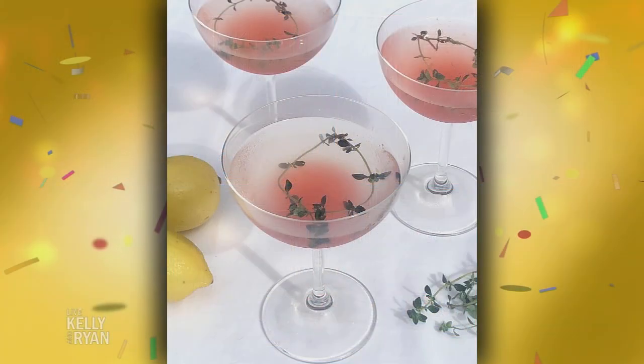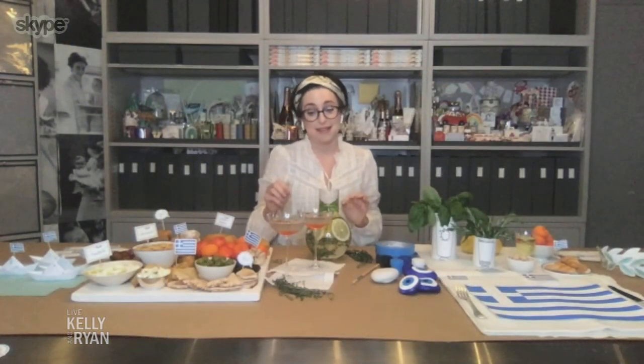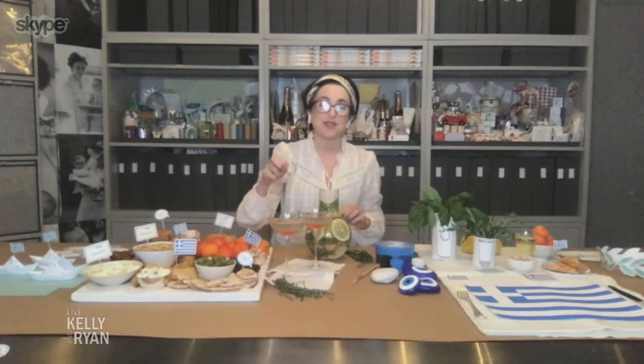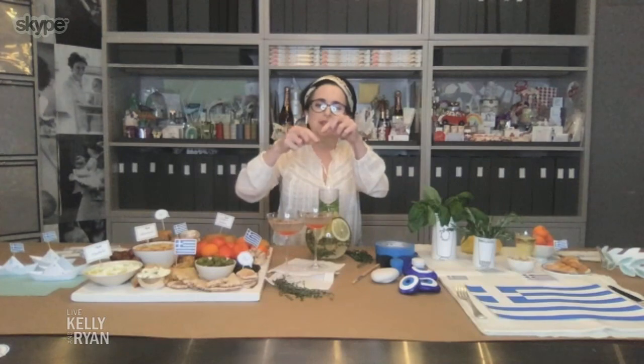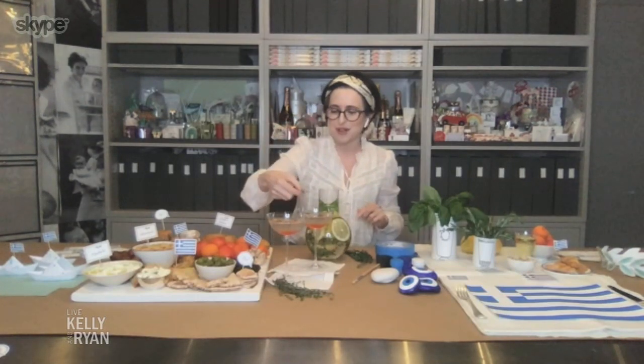And of course you'd need a cocktail to go with it — a lemon infused with basil. Basil is big in Greece, so this is a great summer drink. Just put some herbs and lemons — kids will love it. And then a Santorini Sunset, which is a special cocktail. To top it off, because I'm into the details, take a little time, twist it around, tie the ends, and make a little laurel wreath for your cocktail.